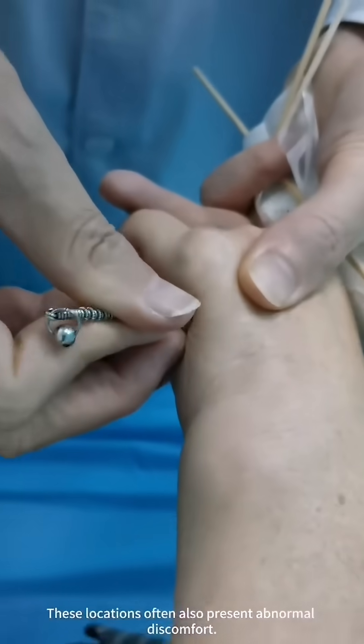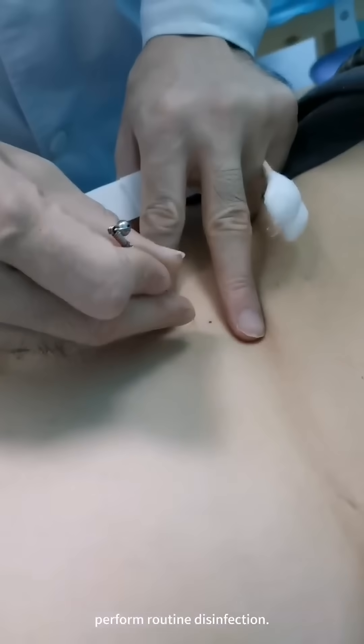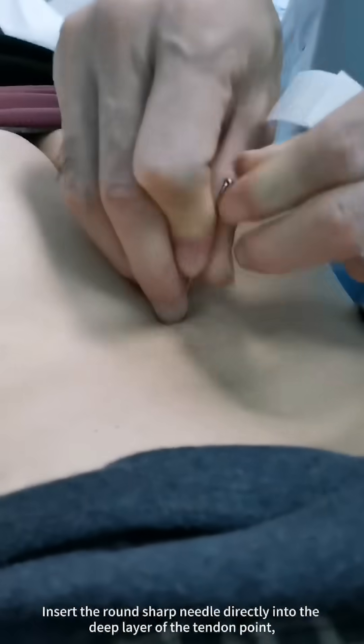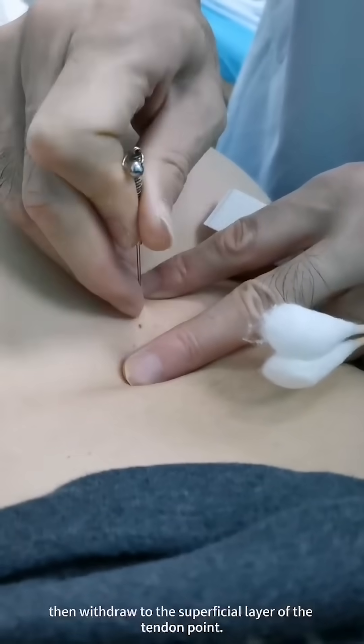These locations often also present abnormal discomfort. After locating the tendon points, perform routine disinfection. Insert the round-sharp needle directly into the deep layer of the tendon point, then withdraw to the superficial layer of the tendon point.